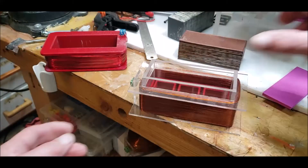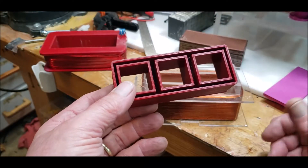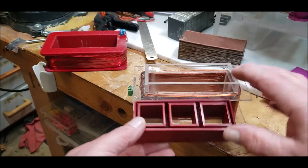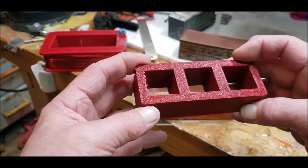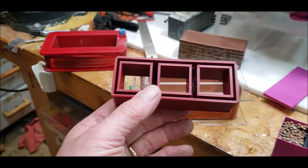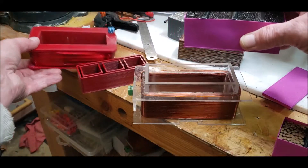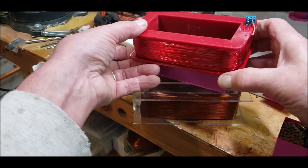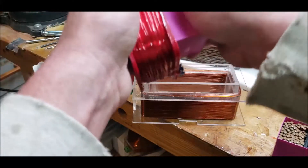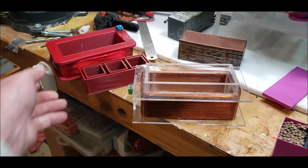It fits inside there nicely, but again this is just a prototype. The one I'm printing now has a slightly larger gap so I can fit a bit more BB's — it's also taller. These old ones are just way too much; way too heavy. I think I made this one for this coil and it barely fits in there.